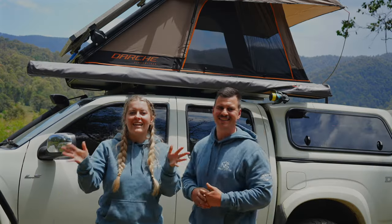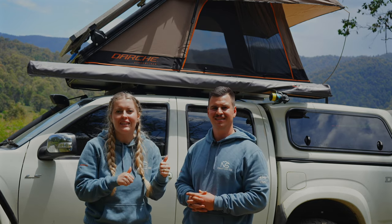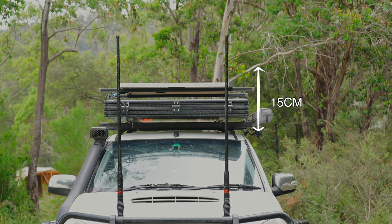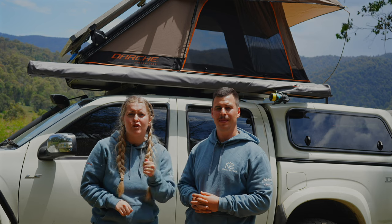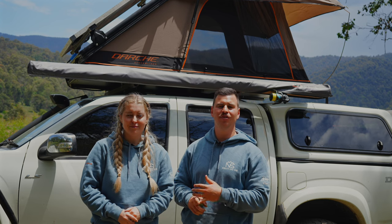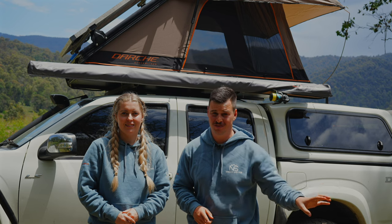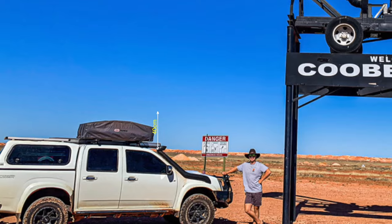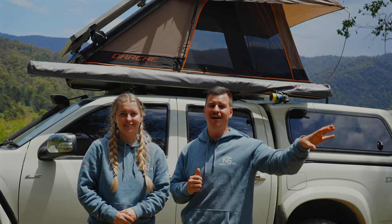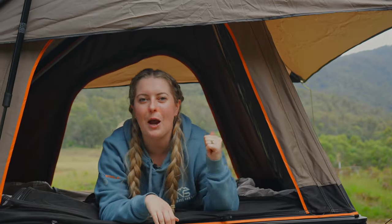Regarding fuel consumption and wind resistance: this rooftop tent packs down to only 15 centimeters, which is great for aerodynamics — minimal wind noise while driving and very little resistance. We're only using about half a liter more fuel than we would without the rooftop tent, compared to the massive two and a half extra liters we used with the old soft shell, which packed up to 40 centimeters in height. That slimline design is a really significant advantage.